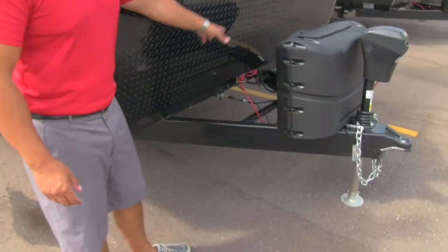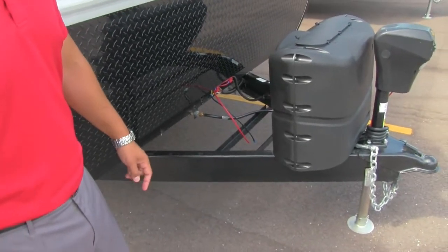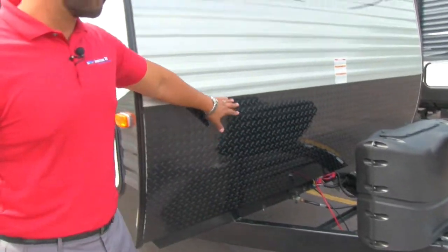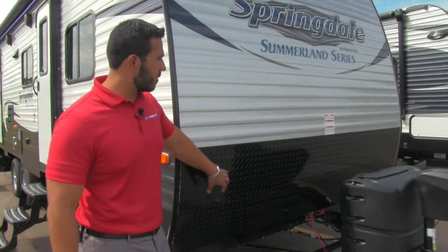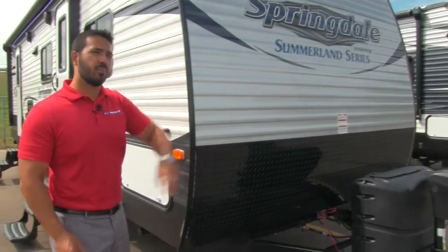Going back a little further you can see rails for the battery box. Coming up the front is diamond plating, which helps protect the front end from any rocks or debris thrown up by your tow vehicle so it doesn't scratch things up.